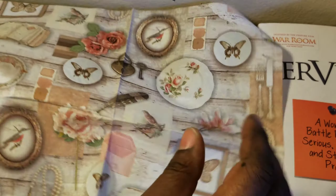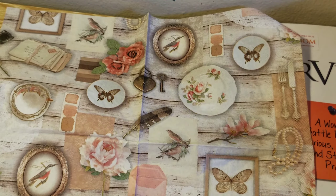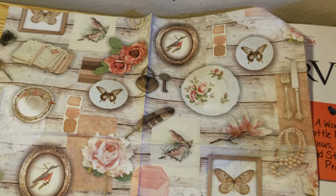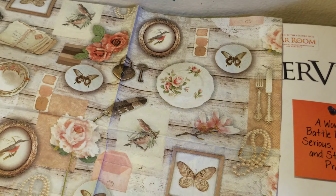Here's this one — look how pretty that is! Oh my god, that is so nice. I can actually cut out some of these — I don't have to use the whole panel. I can cut out the pearls, the locket, the letters. Look at that, that is pretty.